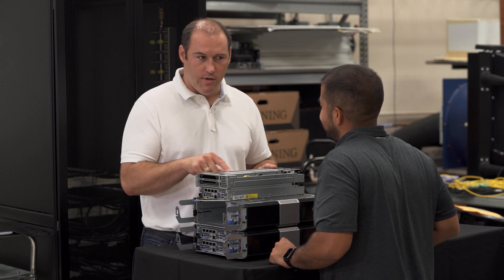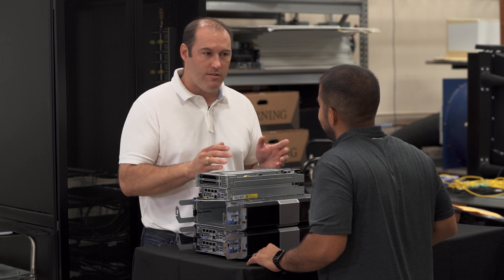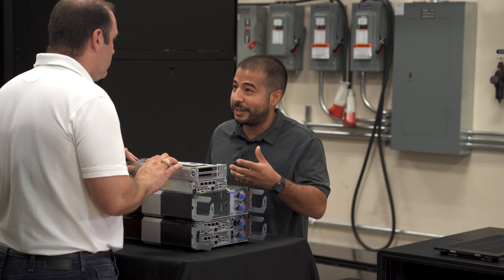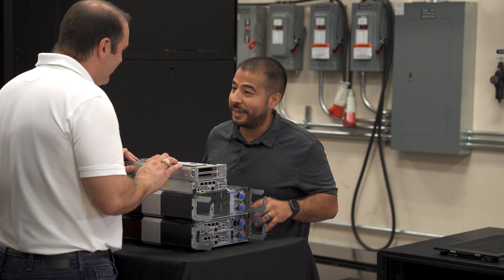But what about customers that don't need a GPU? What about customers who maybe need networking cards, or maybe CKey or PTP? We do support various network cards and you can add additional storage capacity up there, so there's some flexibility.